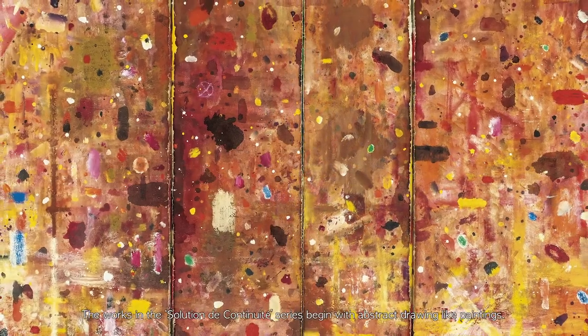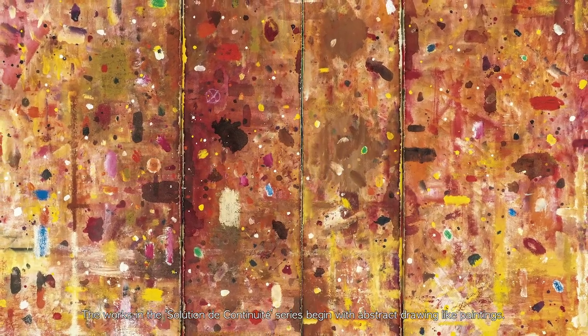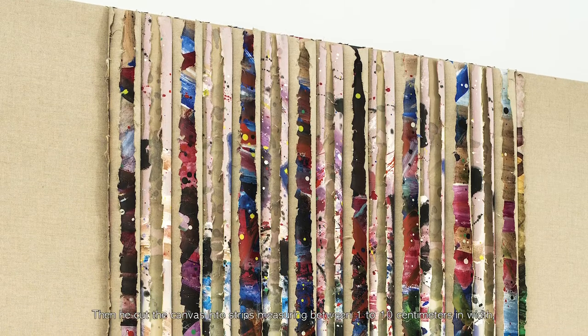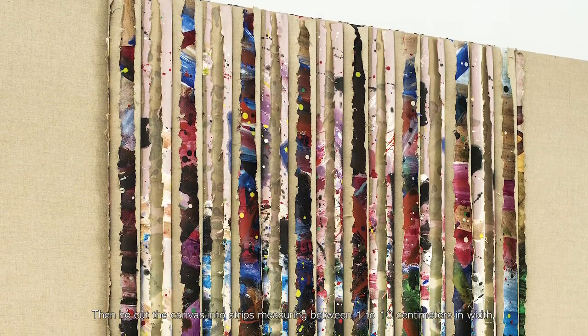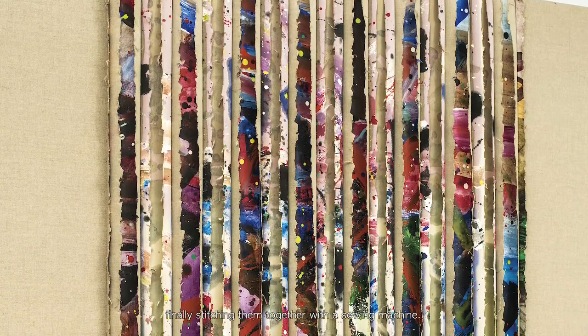The works in the Solution to Continuité series begin with abstract, drawing-like paintings. The artist first painted colored dots and patches onto a canvas, then cut the canvas into strips measuring between 1 to 10 centimeters in width, finally stitching them together with a sewing machine.